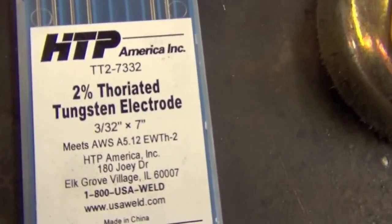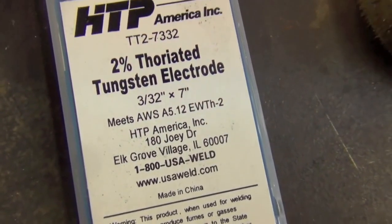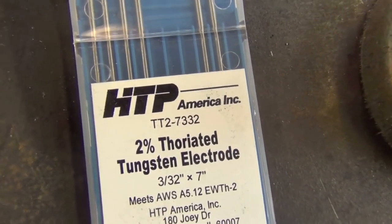I recommend using 2% thoriated electrodes. Since we're going to be working with material that's approximately an eighth of an inch thick, I recommend 3/32-inch diameter tungstens. This particular pack is from our friends over at HTP America.